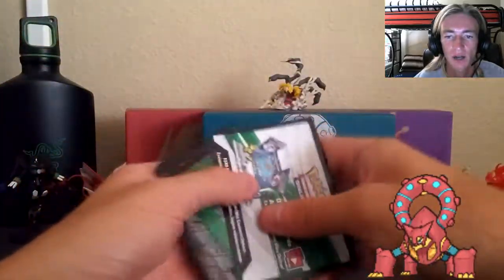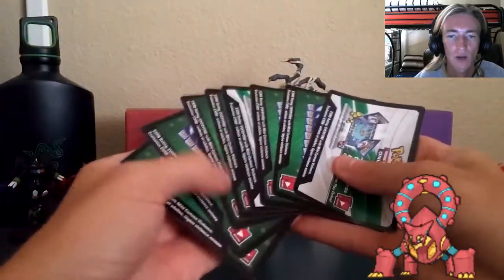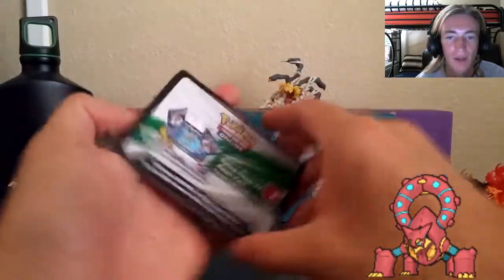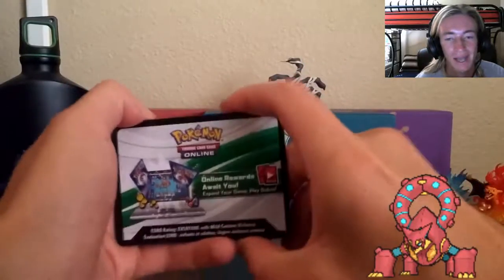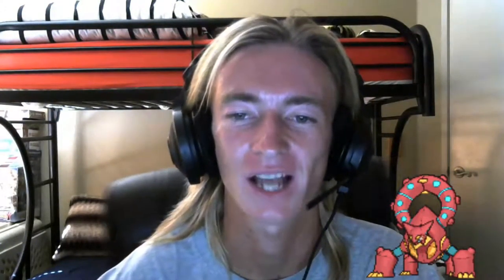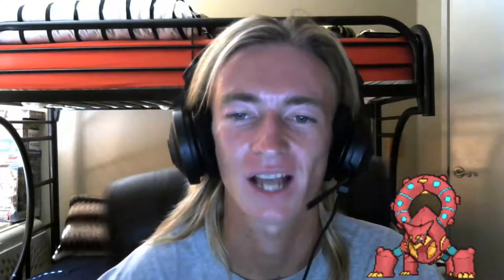Let me know what you guys think down below in the comment section - did you guys pull any interesting cards? The TCG Online loot card codes will all be given away down below in the description box. Social media, sponsorships, donations link - all that cool stuff is down below as well. What was your best pull from Steam Siege? Thank you very much for tuning in everybody!